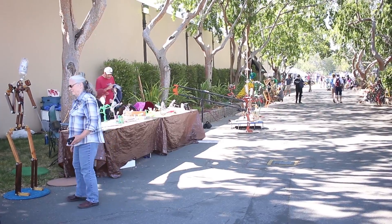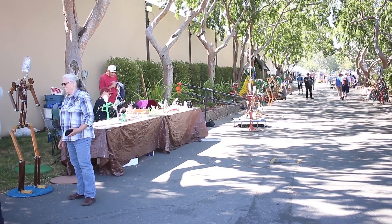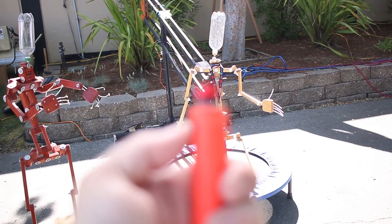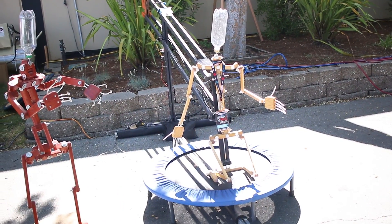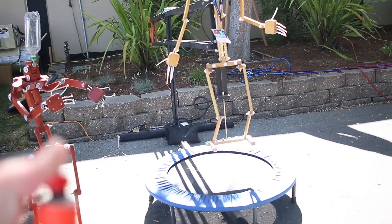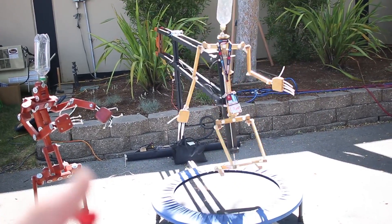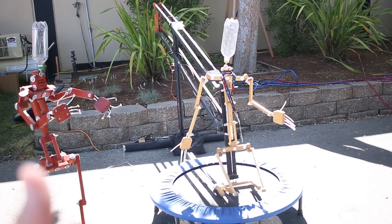Here we are in Kinetic Sculpture Alley. Look at all these humanoid looking movable things. So this is the button — when I press it, Mr. Robot there on the trampoline will jump. Pretty fun.